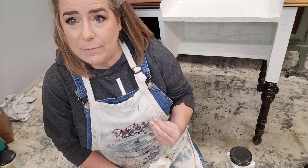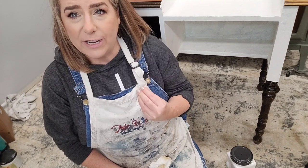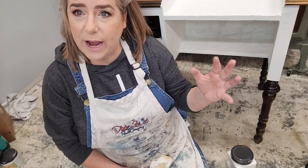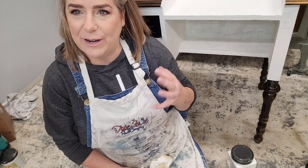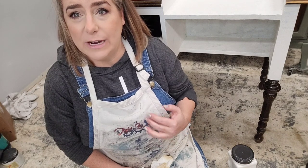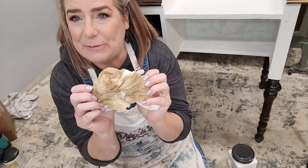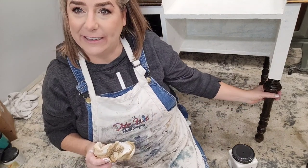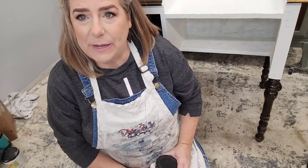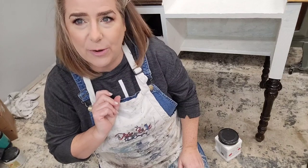Bleed-through can happen immediately or slowly over time. Another good indicator is when you're cleaning your piece and your rags are wiping brown — that can indicate your piece isn't dirty anymore, it's actually bleeding while you're cleaning it. This is what a rag can look like when your piece is bleeding — this is from the legs of this piece here, so I know it's going to need BOSS.